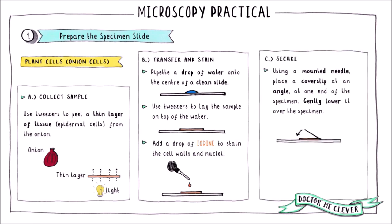Then you need to secure and protect your sample by using a mounted needle to lower a glass cover slip down over the onion cells. Finally, press down gently onto the cover slip to remove any air bubbles. Air bubbles look like big black spots down the microscope and can obstruct your view of the cells, so you want to get rid of as many of these as you possibly can.